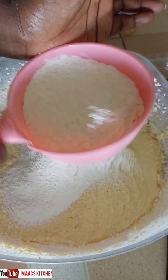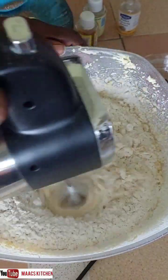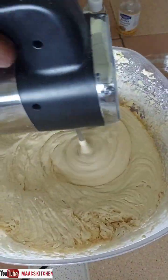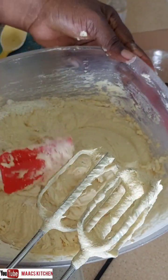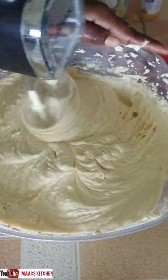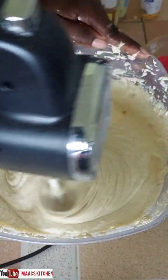When you're mixing, make sure you don't mix it too much — if you do, the cake will become very tough. So don't overmix. Mix just until everything comes together well, then scrape the sides of the bowl and fold it all in.